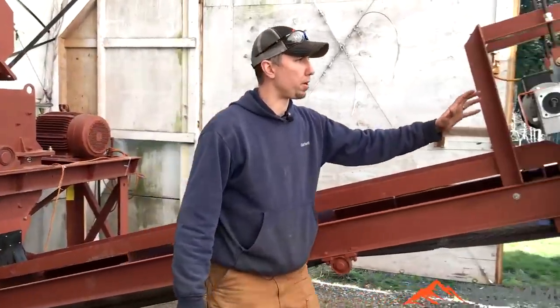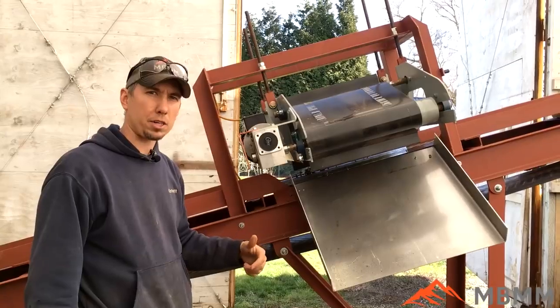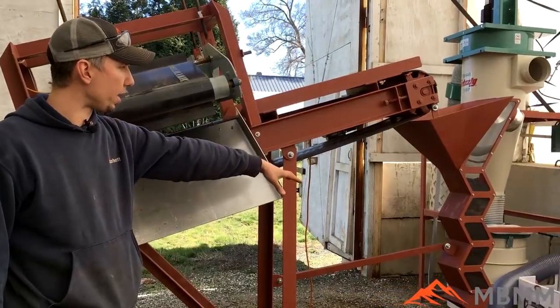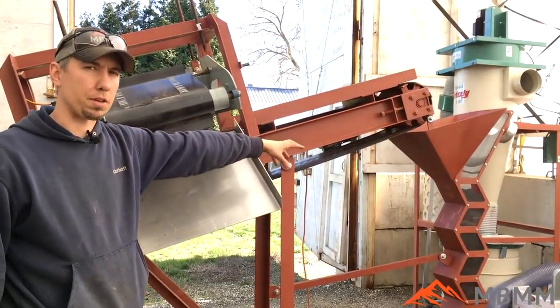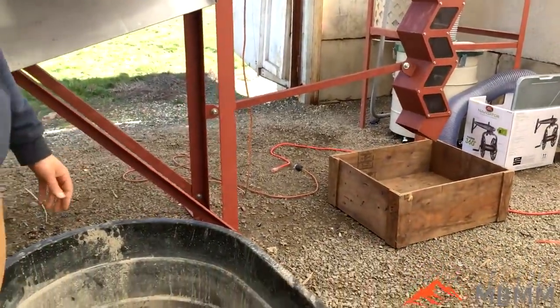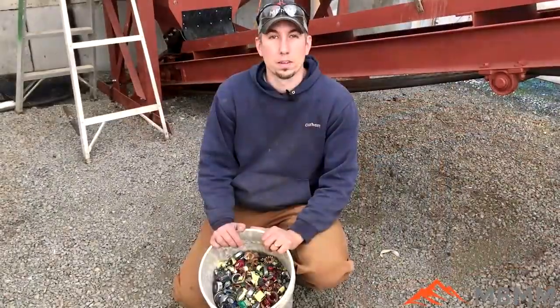The material is going to discharge down onto this conveyor belt, which is going to carry it up to a cross-belt magnet. This will pull out the steel fraction — anything magnetic — down into here. The non-ferrous and non-magnetics are going to go up through a zigzag, which is designed to be hooked up to an air classification system, but today we're not going to run it for the customer specification.